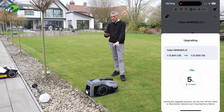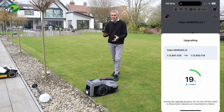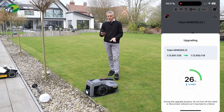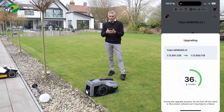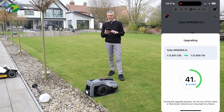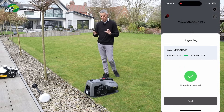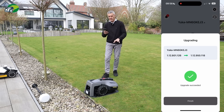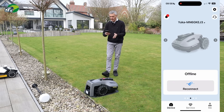The Yuca Mini announces it's upgrading, and you can see it going through and installing the firmware version that adds all those additional benefits. It would be exactly the same process with the Luba Mini. The firmware has now updated — it says 'Upgrade Successful' — so I'm going to click Finish and reconnect to my Yuca Mini.